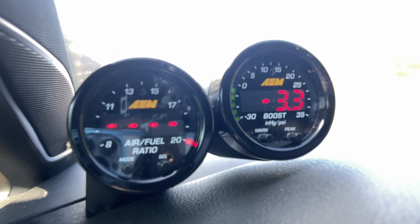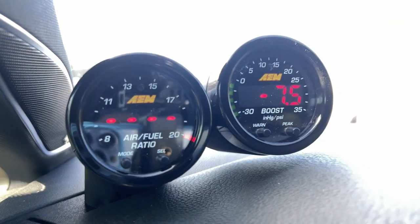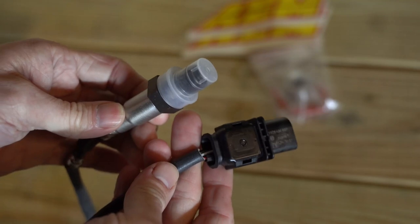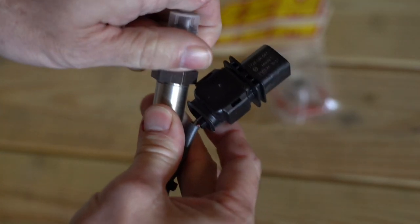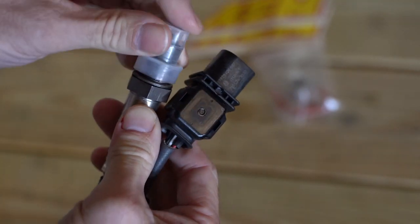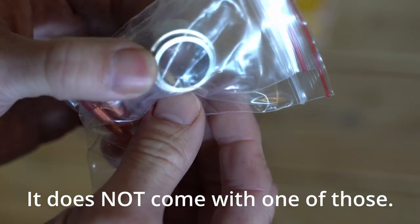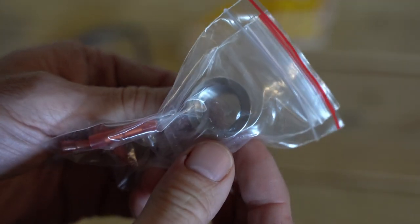In this video we're doing an installation of an X-Series UEGO gauge from AEM, also known as an AFR gauge. UEGO stands for Universal Exhaust Gas Oxygen gauge. It comes with a Bosch oxygen sensor and a bung that you can weld onto your exhaust wherever you want to install it.